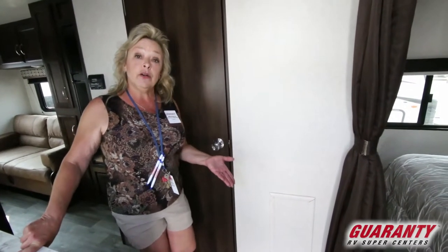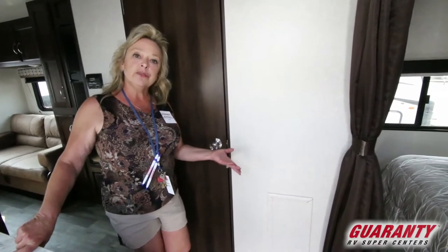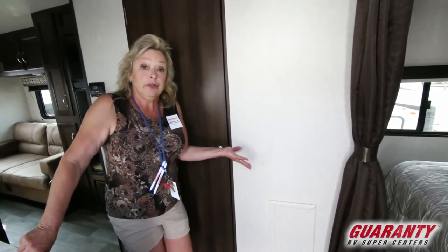I recommend that when people are buying an RV, look at that 5-to-10-year window — that's when you're going to get the most bang for your buck on the money that you put out for it. And this has a terrific price point. You're looking at a payment that's far under $200.